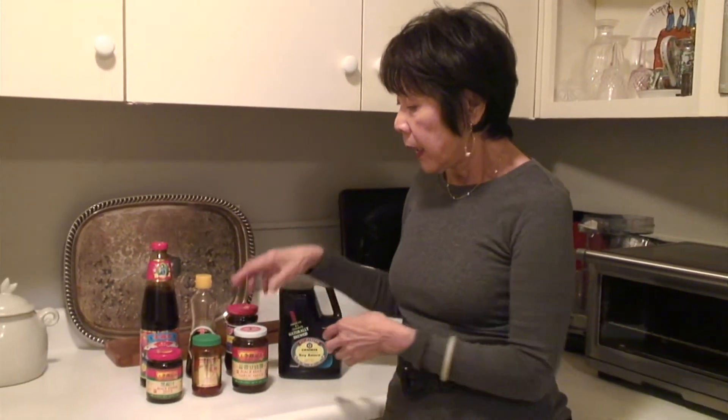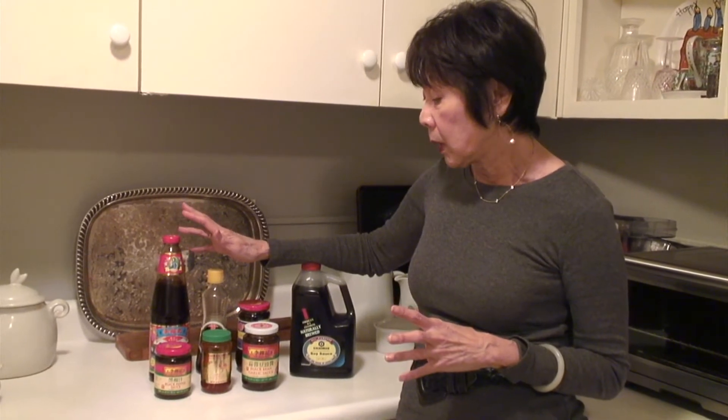So here you go. If you have these in your larder, and once you open them, you need to put them in the refrigerator because they will spoil. Keep all of these in the refrigerator, except the soy, because it's so salty it will never spoil.